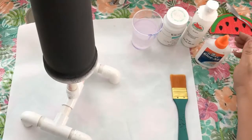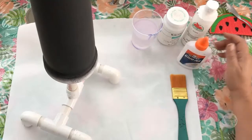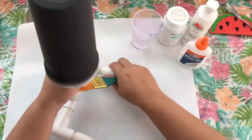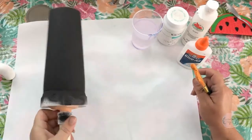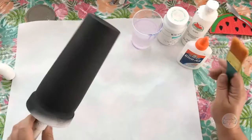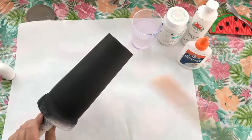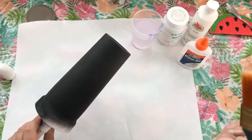What you'll need for doing the crackle method is something to crackle — in this case I have this prepped tumbler. It's a stainless steel tumbler prepped with black, and the reason it's prepped with black is because the color I want to show through the crackle is black for this particular application.